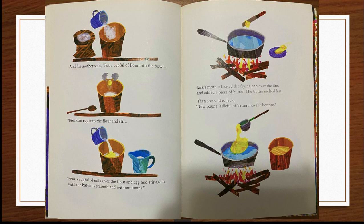And his mother said, "Put a cupful of flour into the bowl. Break an egg into the flour and stir. Pour a cupful of milk over the flour and egg and stir again until the batter is smooth and without lumps." Jack's mother heated the frying pan over the fire and added a piece of butter. The butter melted fast. Then she said to Jack, "Now pour a ladleful of batter into the hot pan."